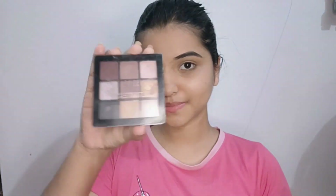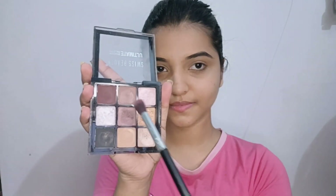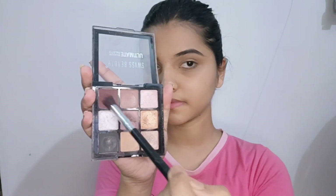This is a spotlight concealer. This is a Swiss Beauty eye shadow. I will apply it in the outer corner.